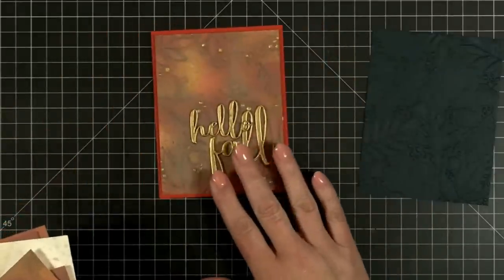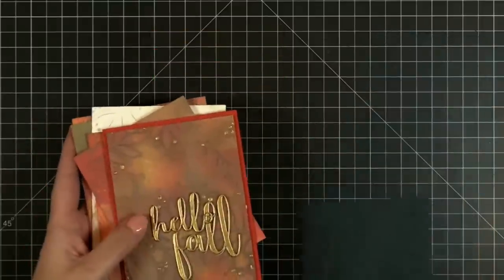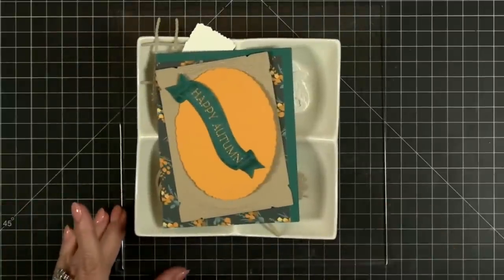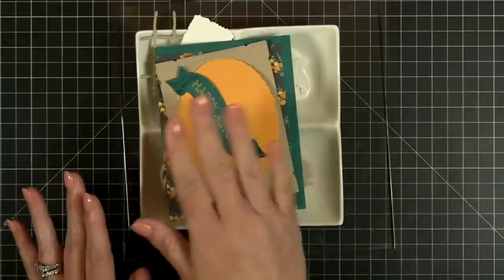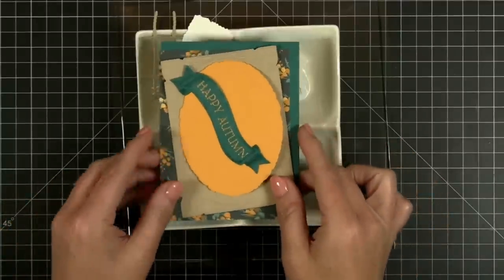That was our first little extra bonus sneak peek from last week. Now let's jump in to this week's yummy goodness — you're going to get a look at some new layering die sets, pattern paper, layering frames, all kinds of yummy goodness.